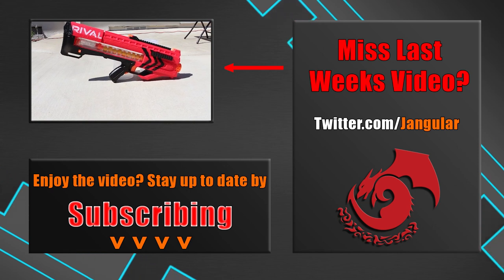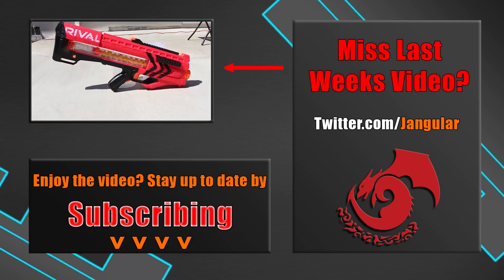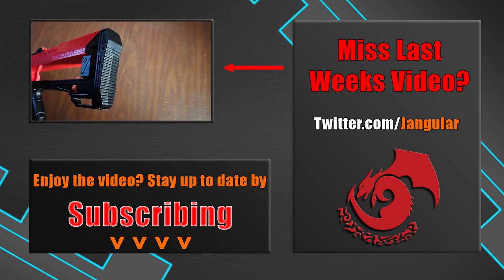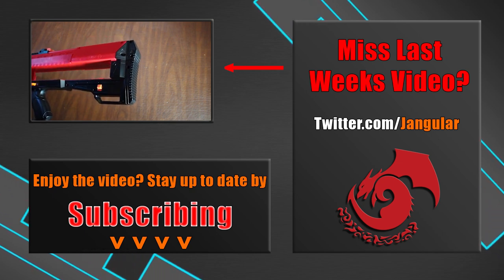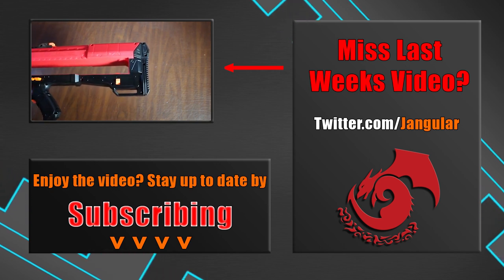Well, that's going to do it for this video. I want to know though — have any of you done something similar, where you just take a step back and let yourself just do something for fun with a Nerf blaster, without worrying if it's perfect or not? If so, let me know in the comments. I really look forward to hearing from all of you. And as always, thank you so much for watching, keep flinging foam, and I'll see you next time.